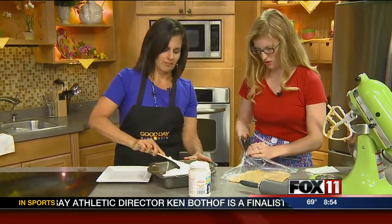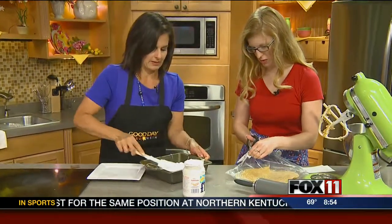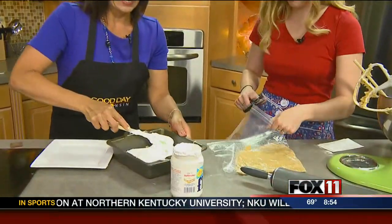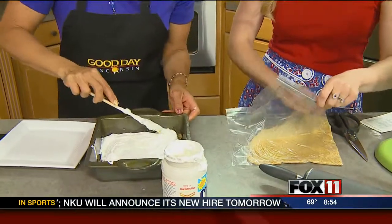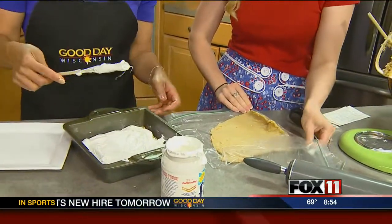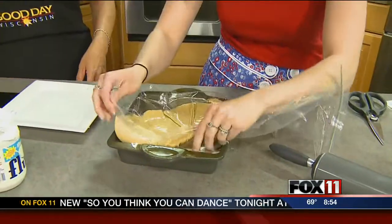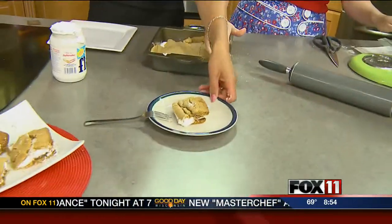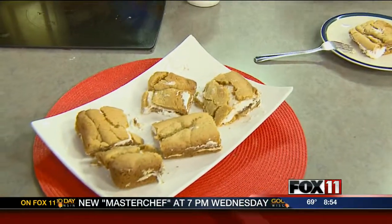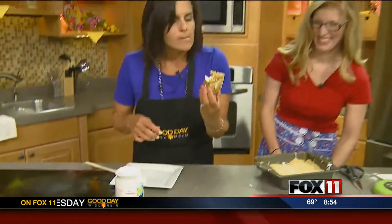Spread the top layer out to the edges — it's tempting to sneak a taste of the fluff, but once you start it's hard to stop! And voilà — this is what it turns out looking like. Doesn't that look inviting?